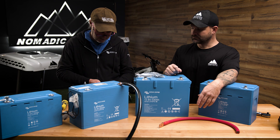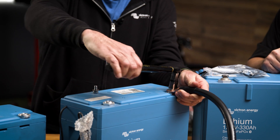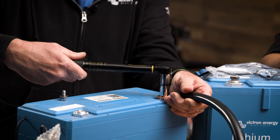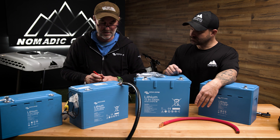We're going to 14 newton meters with a 13 millimeter socket for this type of battery. Hand-tighten first, then use the torque wrench. One click, two clicks — and then mark it. Put a mark on it and there we go.